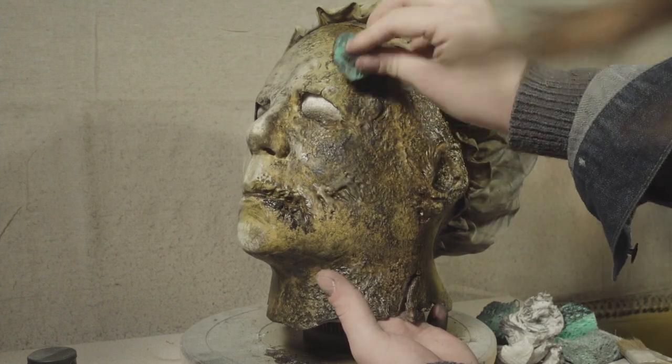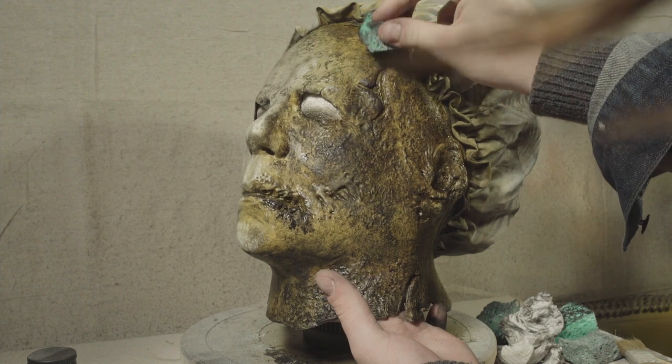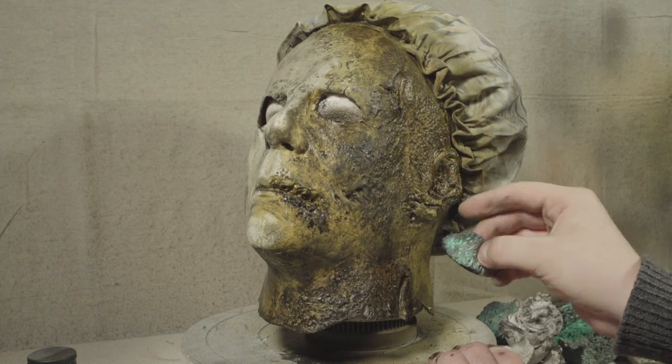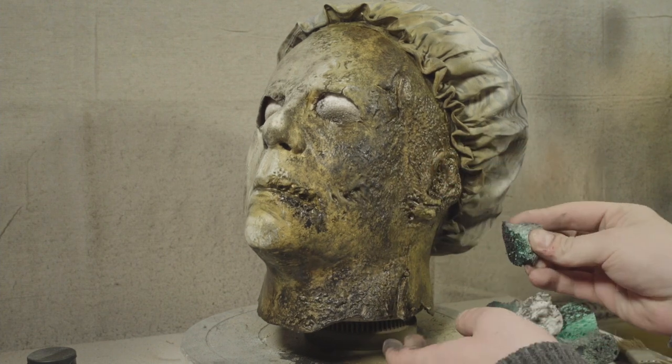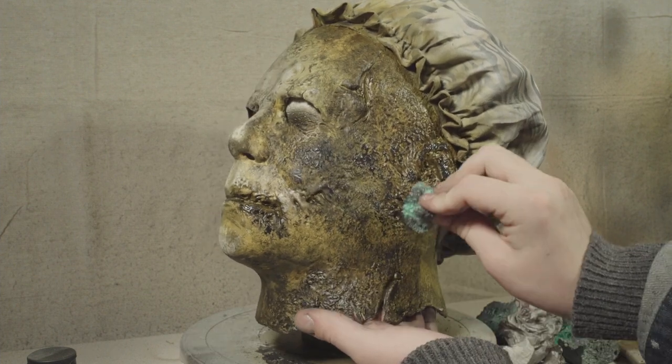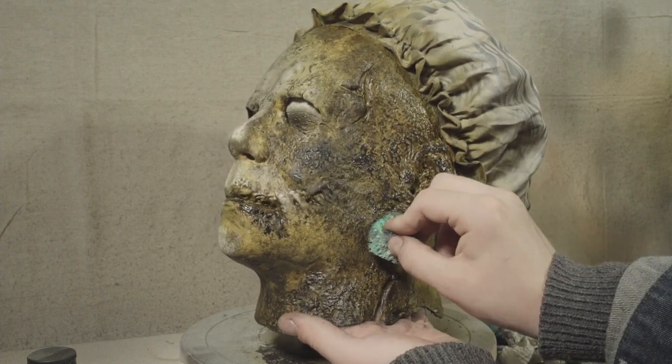You do want to go in and accent certain areas — just try and use reference as much as you can to see which areas are especially burnt, such as the edges of the crack on the upper forehead.